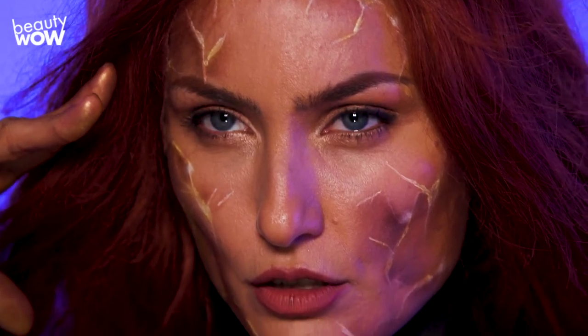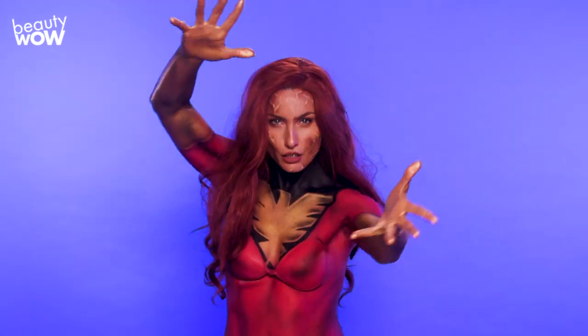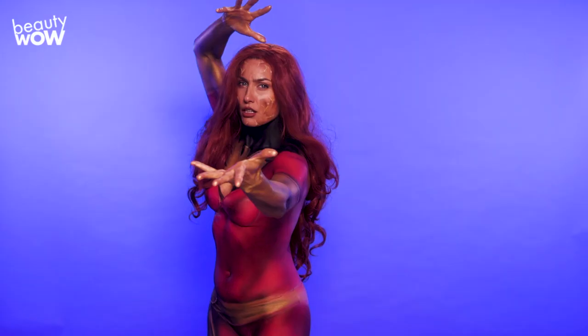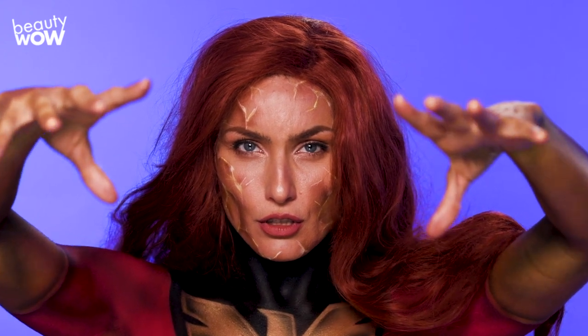With the release of the new X-Men movie it makes sense to paint out Dark Phoenix. One of the challenges today is making the cracks in your face make sense — it looks like they're glowing. And there you have it: one of the most powerful and unstable X-Men ever. Hopefully you stay on her good side.